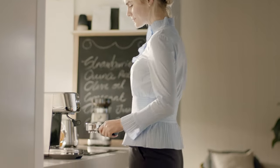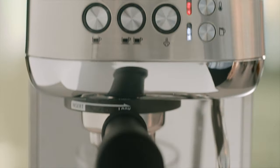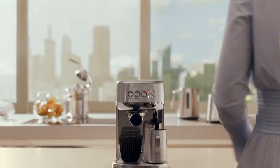You can now make third-wave specialty coffee at home with ease, with three-second heat-up time and automatic steam wand. The Bambino Plus — small in size, big on taste.